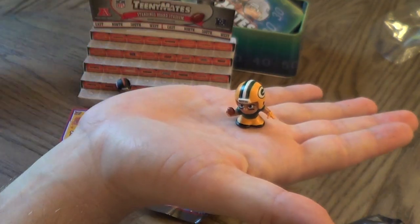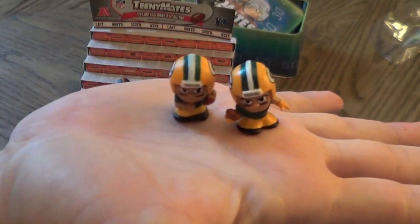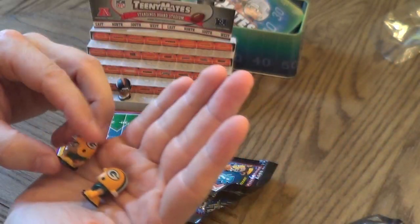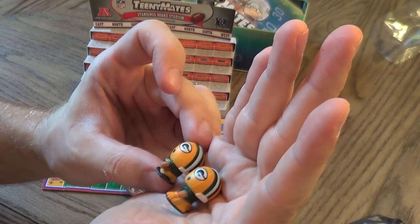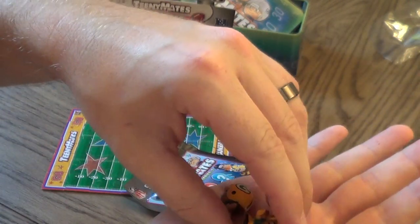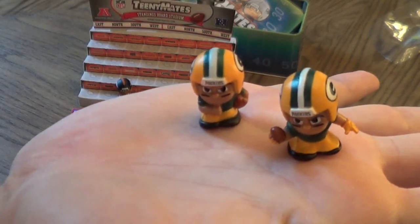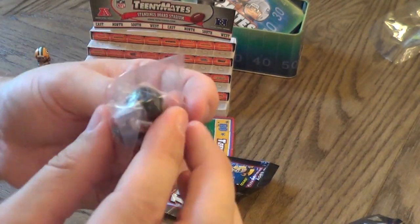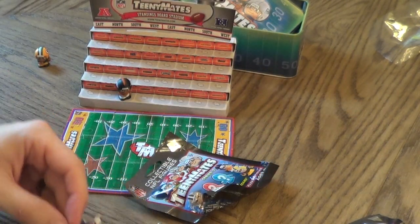Let's compare them to the running backs. The receivers look a little bit bigger — maybe the receiver just has a bigger body because his arms are reaching out. Let me put these guys up for you. He's down already. So we got a Green Bay guy and we got the Jaguars. Two puzzle pieces, of course.